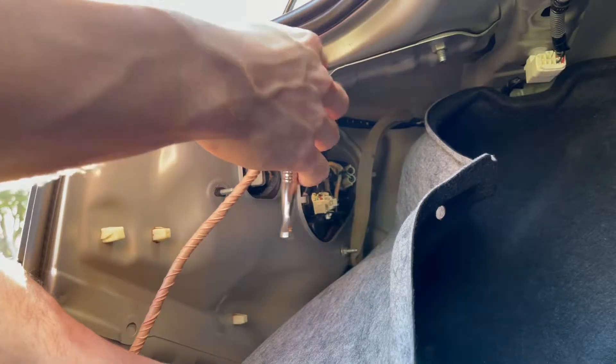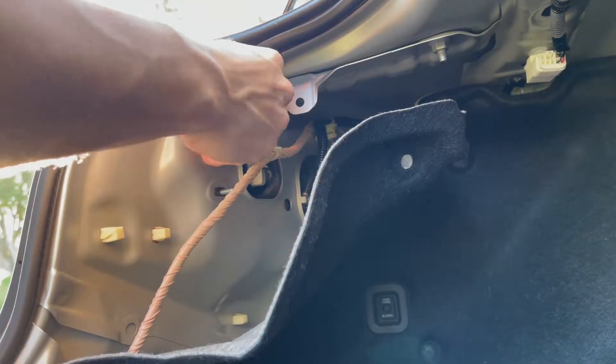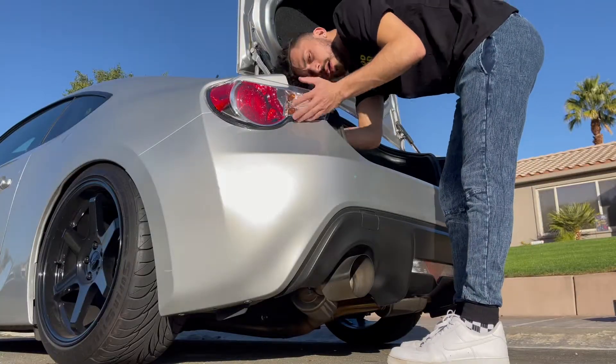Now I just have to loosen up these little 8mm screws — there's one here and a couple in the back that I really do not want to lose. I have to be really careful when I grab those, they're pretty loose. I'll get all these off and then you'll see me when I get them out — got them all out.